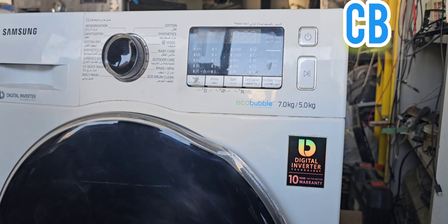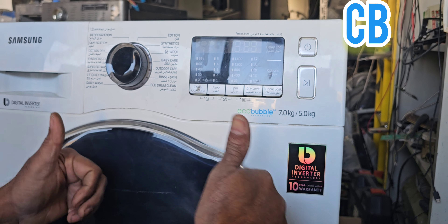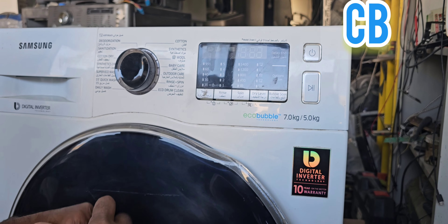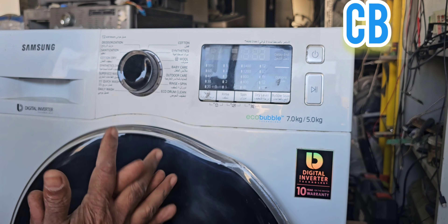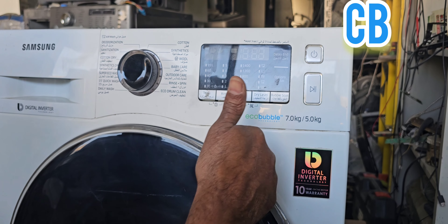That is the main calibration method. Thanks for watching my channel. We will meet in another video where I will show you how to do the diagnostic test on this machine. We will see you in the next video very shortly. Thanks again.